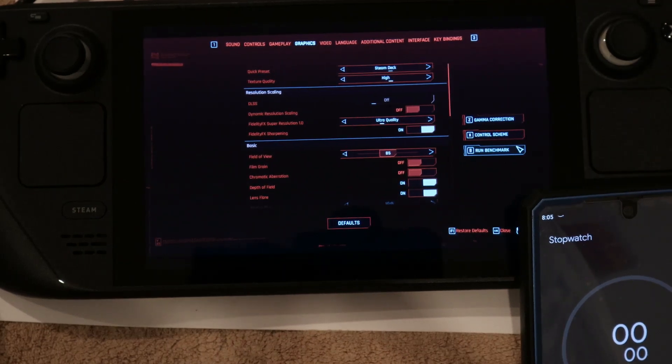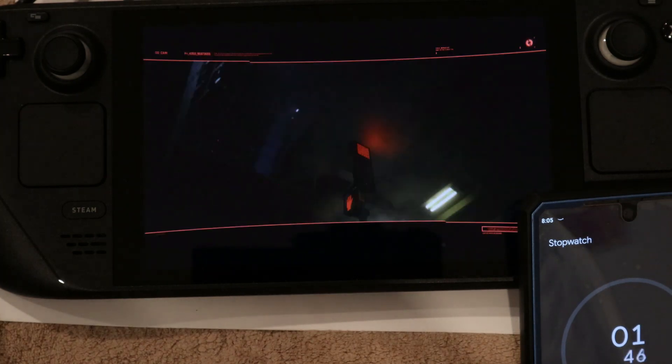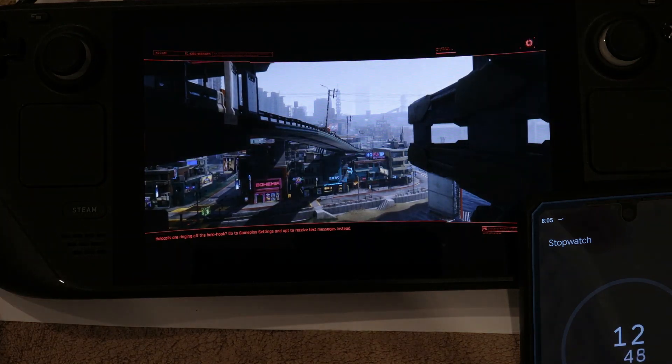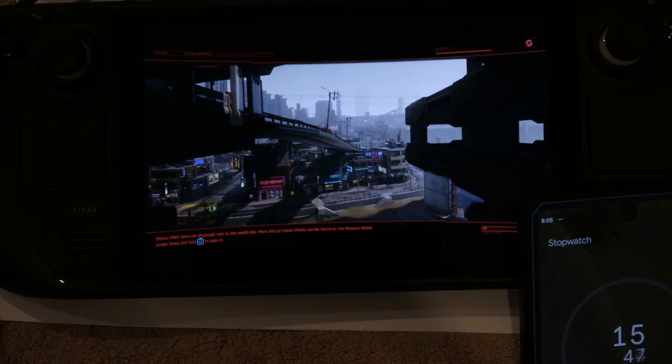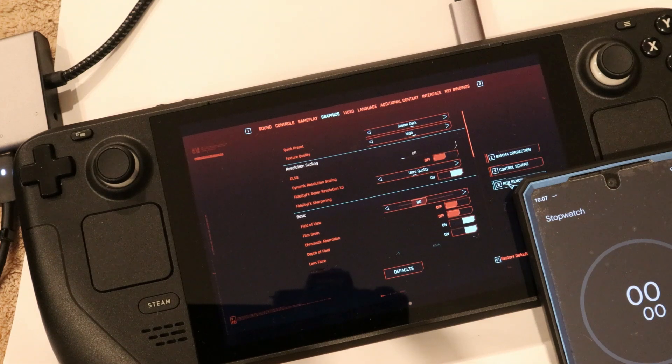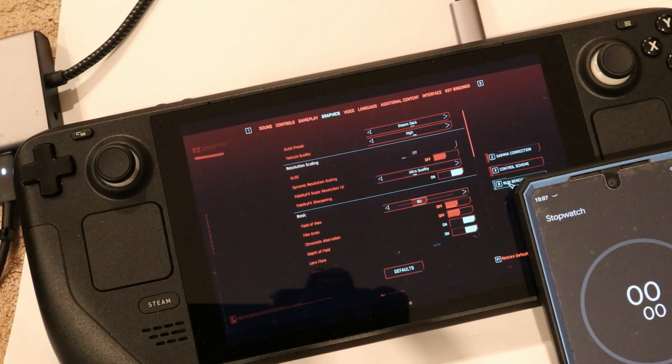Running the Steam Deck preset on an in-game benchmark. Let's start the CrystalDiskMark benchmark for the 980 Pro.